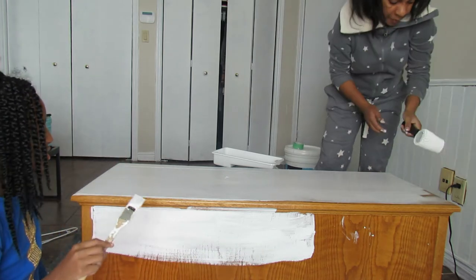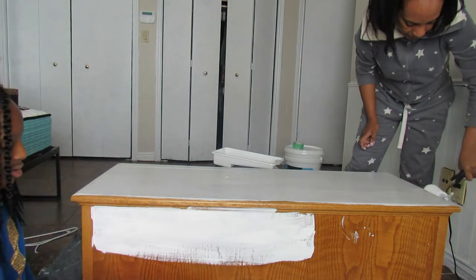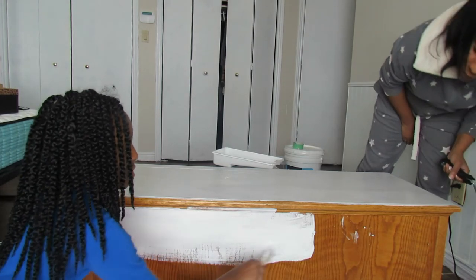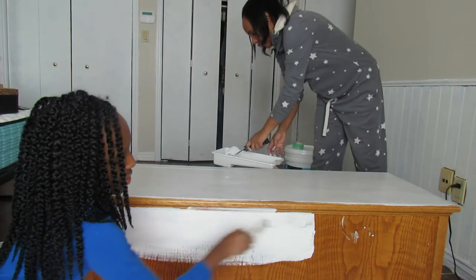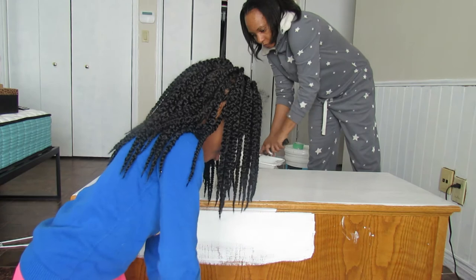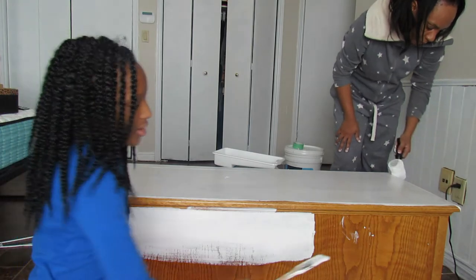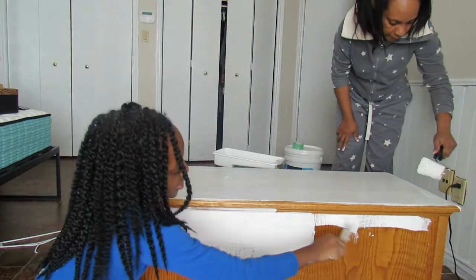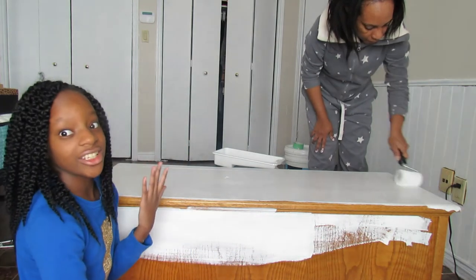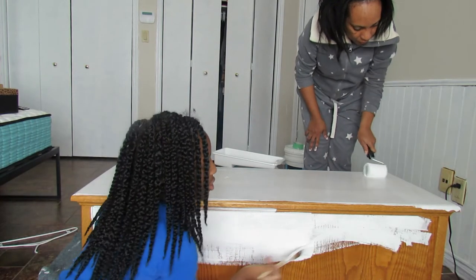This looks like it has a texture. I just have to go over it to make sure it's smooth. What I would do, Kayla, is just go all over and then do a second coat. I'm going to paint widely — trying to make sure you guys can see this — and I think it's covered up.